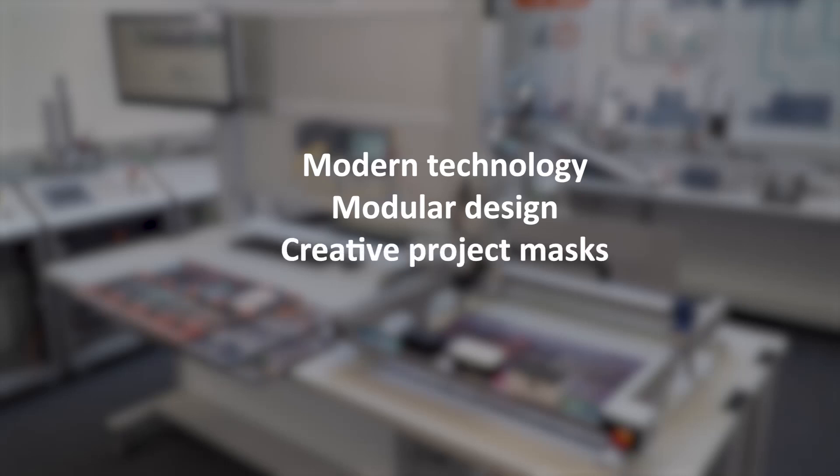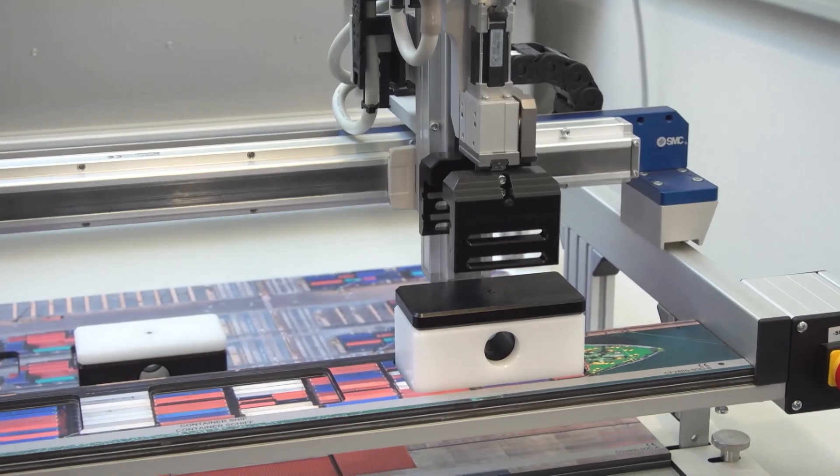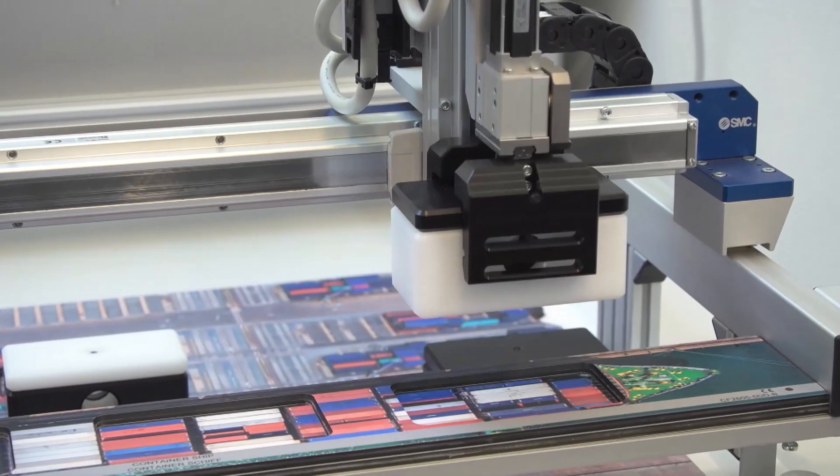Modern technology, modular design, creative project masks, flexible use — robotics to touch with the training systems from Lucas Nüller.